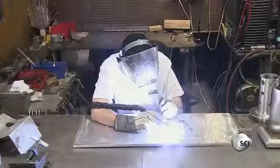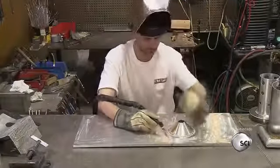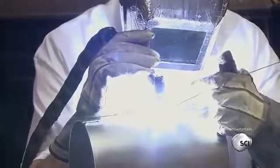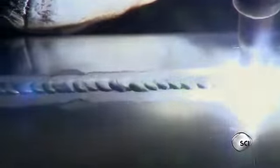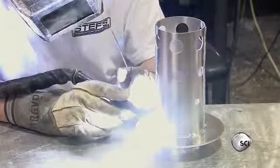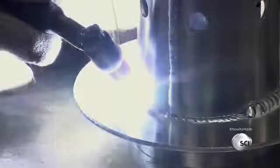A worker welds the tank ring to the bottom cone, creating a thick seam all the way around. He then seals the seam of the cylindrical wrapper body and welds a top cap to a de-aerating baffle. Air will rise through it and then vent into and out of the side chamber, leaving only oil in the tank.